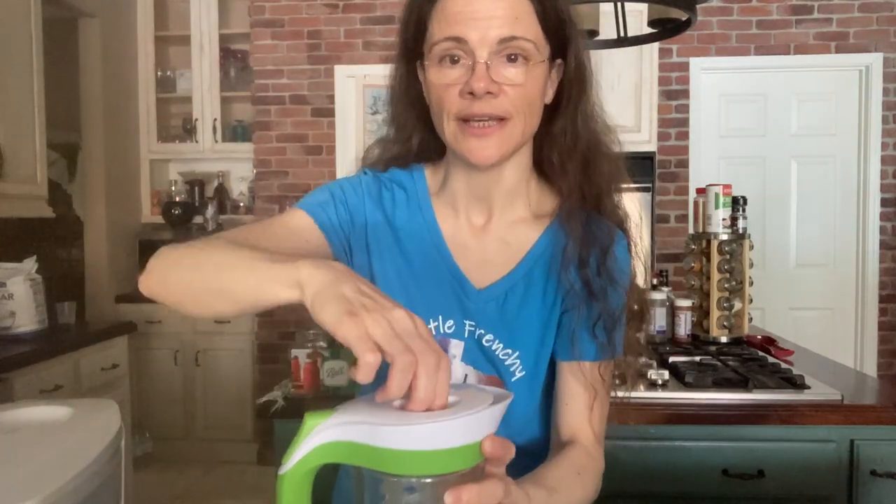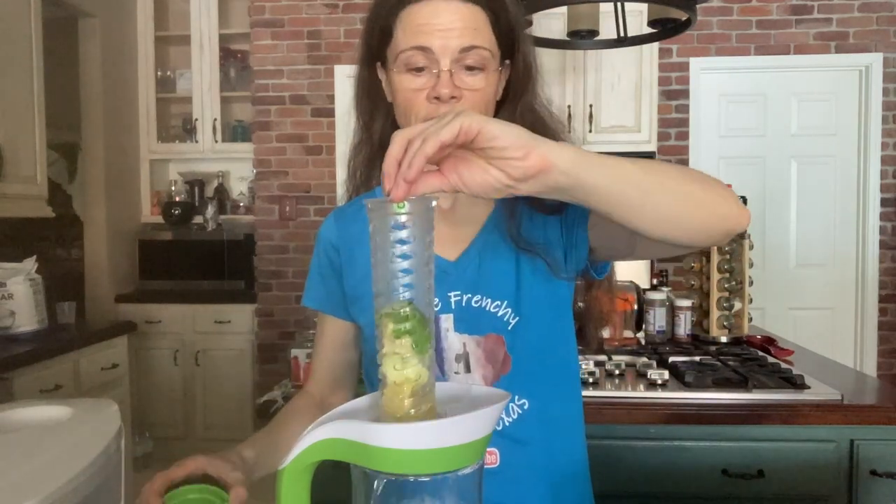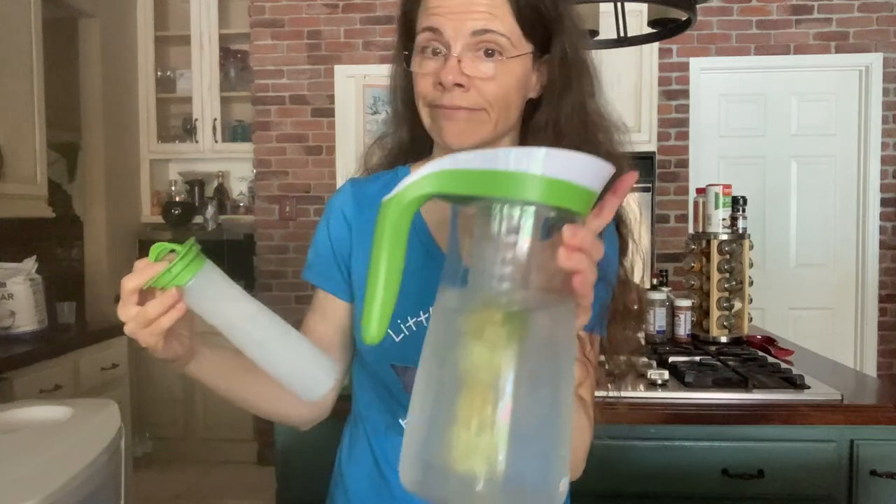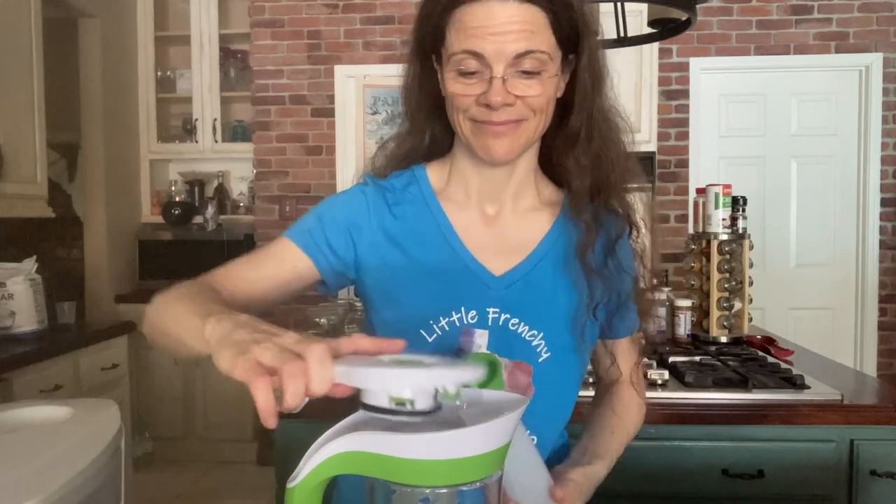Once it's infused and you want to take it outside in the yard, you can take out the infuser piece and replace it with ice. This ice piece has to be filled with water and put in the freezer so it's ready whenever you need it to keep everything fresh for a few hours outside. Highly recommend — it's the brand Contigo, available at Costco and also on Amazon. I'll put the link in the description below.